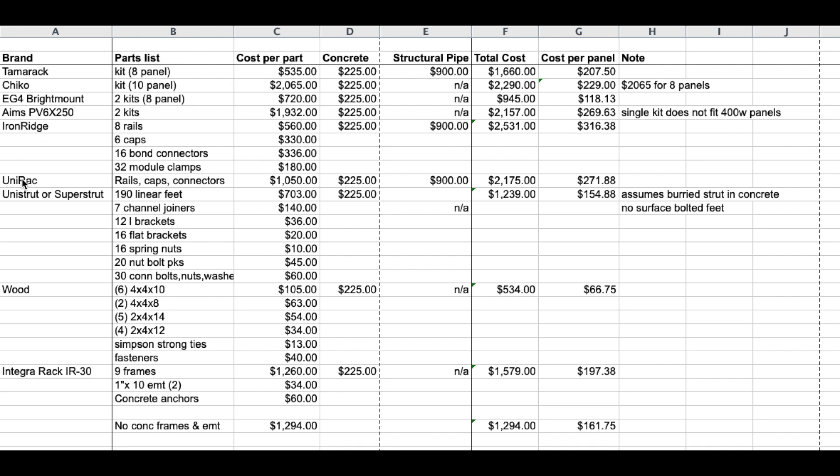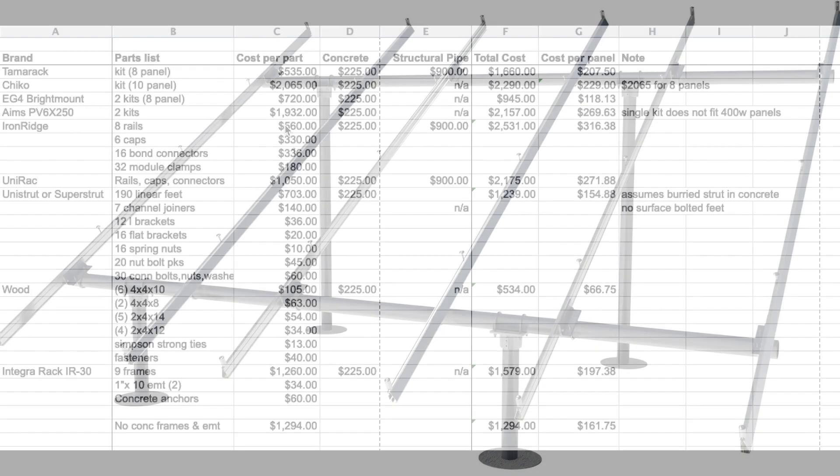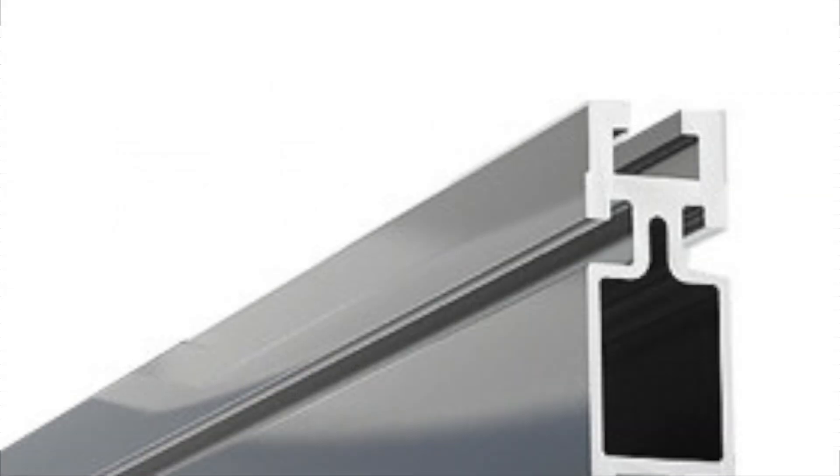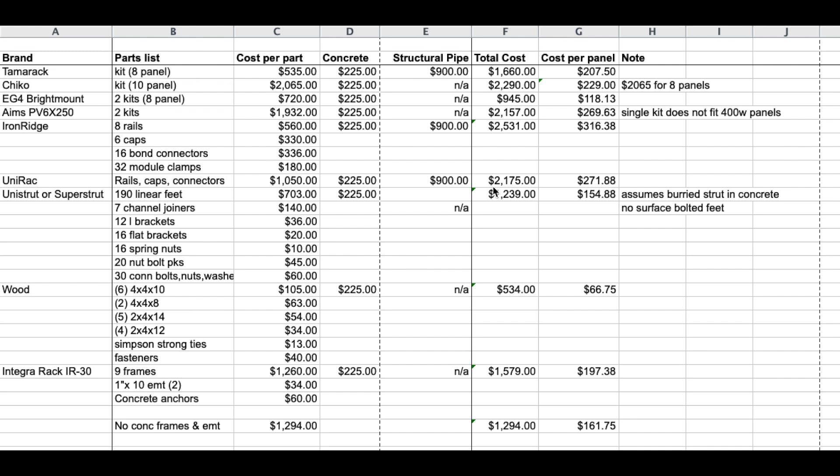Two of the most famous ones that have been around forever are Iron Ridge and Unirac. For Iron Ridge we've got eight rails, six caps, 16 bond connectors, and 32 module clamps — that's the breakdown of pieces needed to be equal with the others. You need to set it in concrete and also buy structural pipe. Total cost of all of that is $2,531 or $316.38 per panel — this is the reason I didn't originally go with Iron Ridge. Unirac is not much better in terms of price: you still need the pipe and the concrete, for a total of $2,175 or $271 per panel.